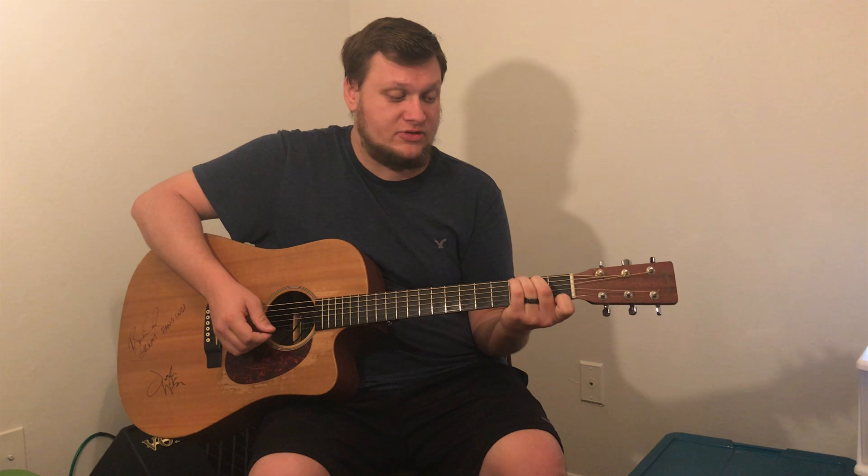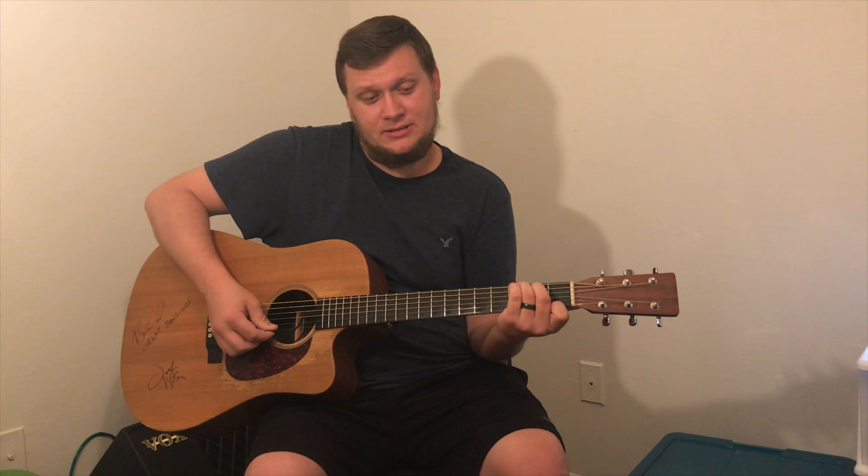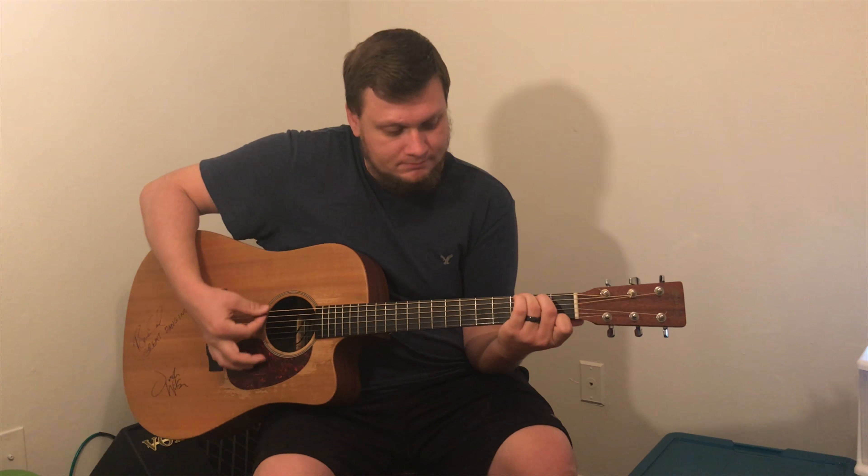And then finally you want to place your 1st finger on the 1st fret of the E string, which is going to be your F, and you play it like this — you play all the strings like this.